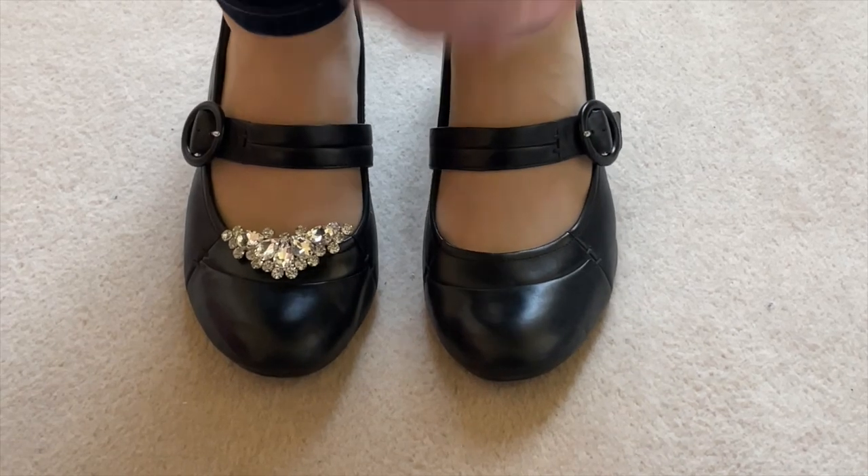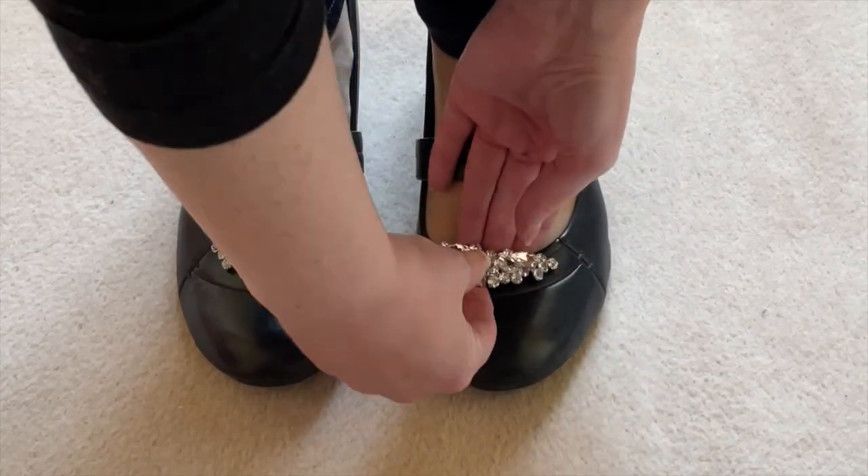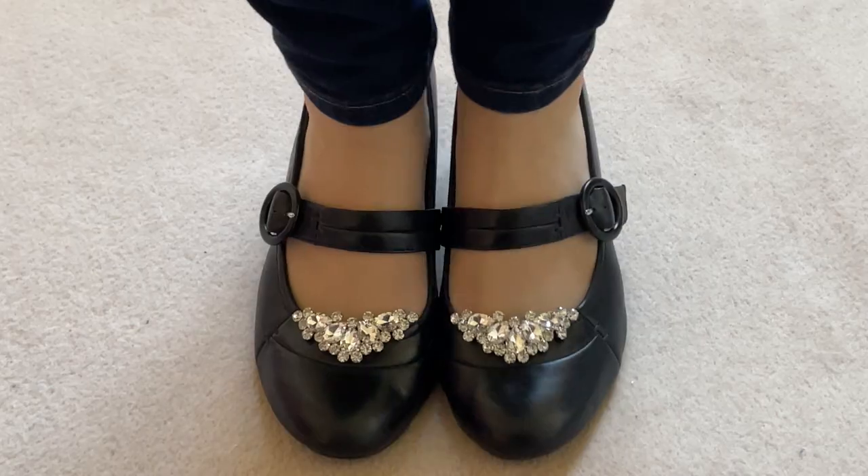See more cute looks in the full shoe clips guide on PrettyBigShoes.com. Link in the description below. Thanks for watching.